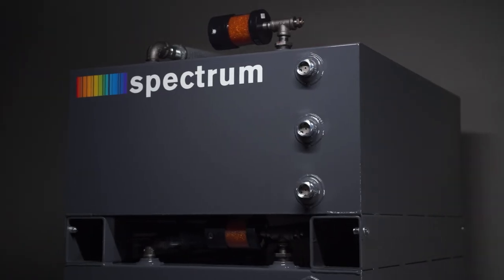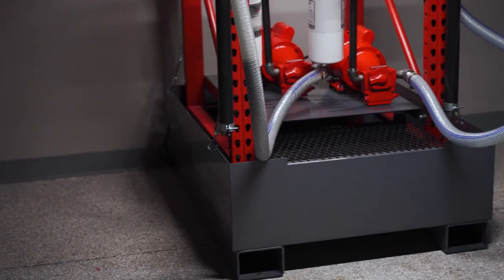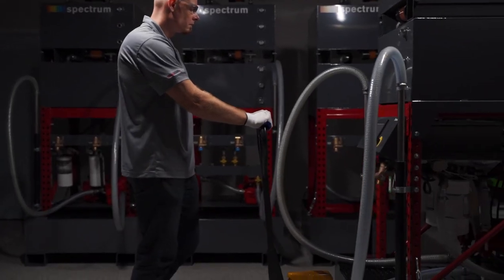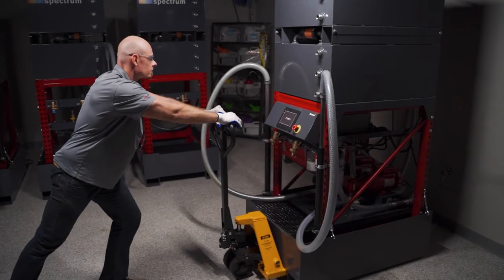The frame is constructed from custom heavy-gauge powder-coated racket. All systems include high-capacity powder-coated 65-gallon tanks. The 73-gallon spill containment exceeds OSHA regulations of capacity.